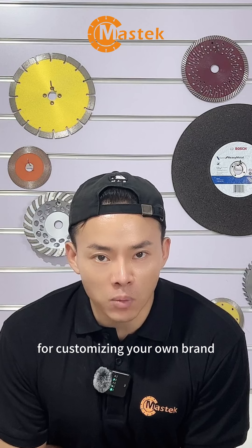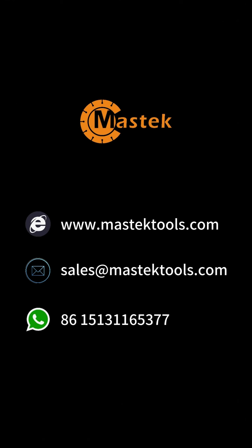For customizing your own brand, give us a call. To be continued...